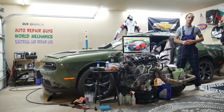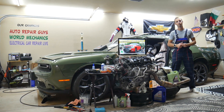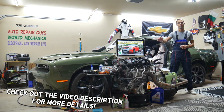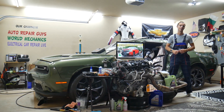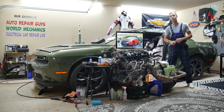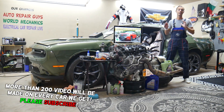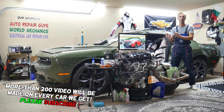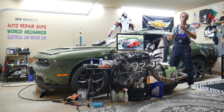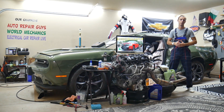Hey guys, welcome back to Electrical Car Repair Live. Thank you for watching and subscribing to the channel. Today will be a super helpful video for anyone with a Chevy Silverado — this generation, from year 2006 to year 2013. If you have one of those and have a problem where headlights do not work, we will explain which fuses to check first, because why waste money on parts and diagnostics that you may not need? Always check the fuses first.